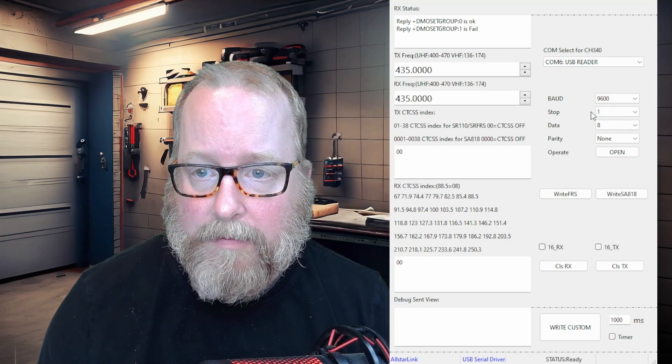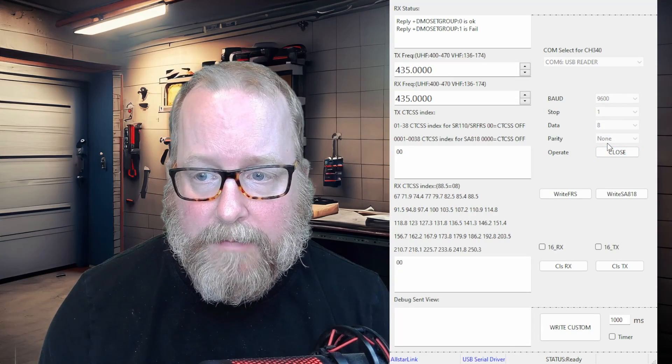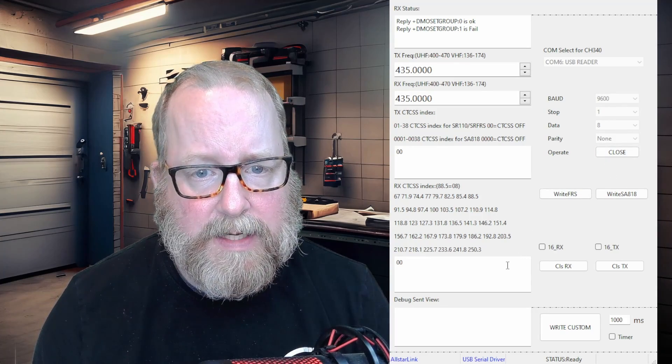The device is plugged in now. You've got the baud rate, stop data, and parity bits here. I've just clicked 'Open.' We're good, and now we need to program a frequency.